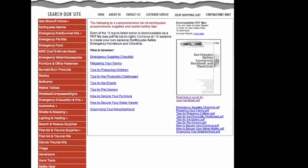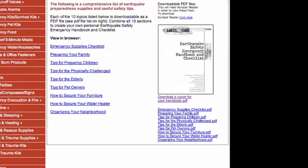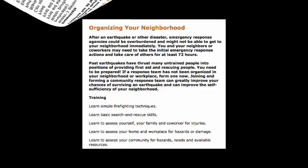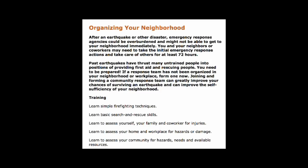We actually have a handbook online on the home page of our website that lists the different things on how you should prepare. It's a preparedness handbook and it's a ten-item list that goes from preparing your pets, preparing your kids, elderly, and so on. There are different items there that you could go through as a checklist and then learn how to prepare yourself.